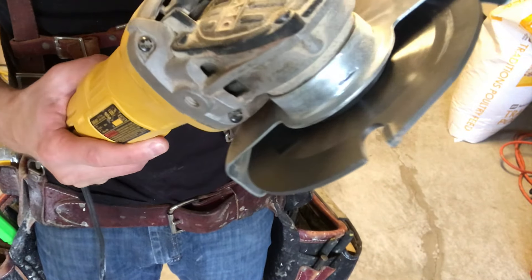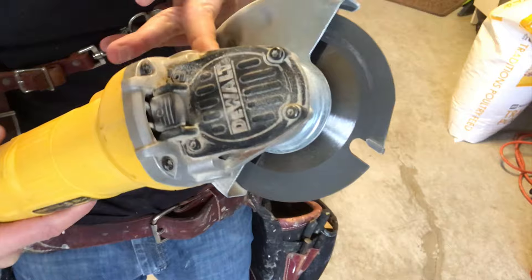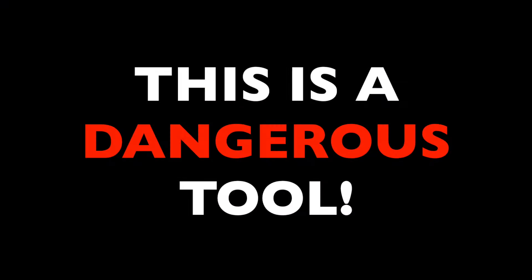So let's go through the process of cutting with one. But I'll say right now, this is a dangerous tool. Never work without supervision if you're uncomfortable, and all grinder work you take on is at your own risk.